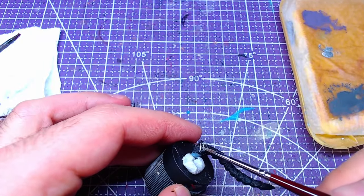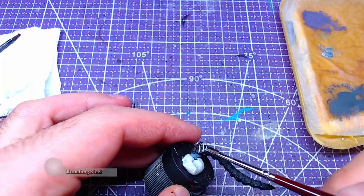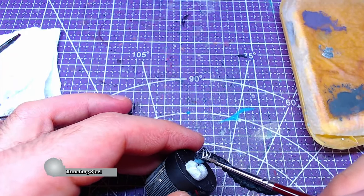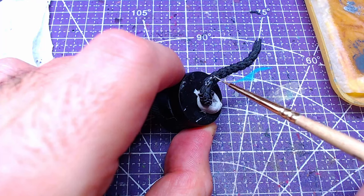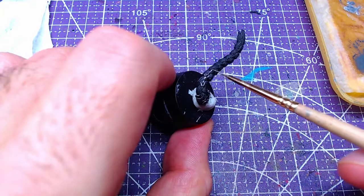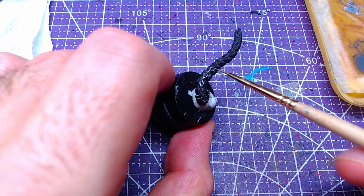The metallic parts on her ponytail will be painted with Runefang Steel. If you want to paint them just like the circlet with Iron Hand Steel, feel free to do so — I just wanted to have it this way. If you overpaint the hair with the metallic, let it dry and repaint with Black Templar.